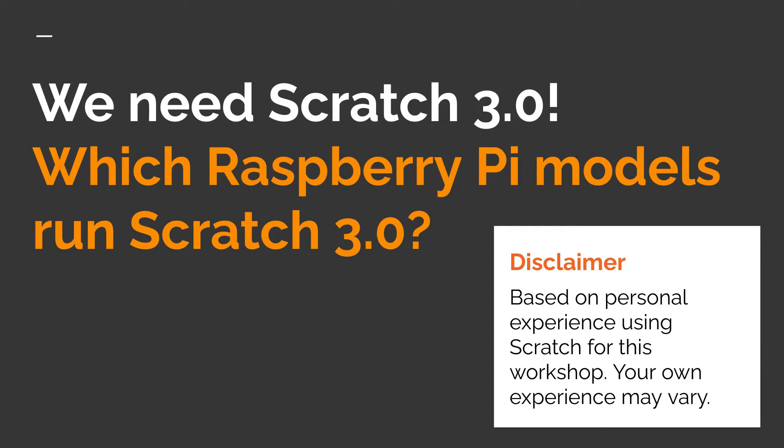Having established that for physical computing we need Scratch 3, what models of Raspberry Pi can it be used on? When Scratch 3 was made available, it was recommended for use with a Raspberry Pi 4 with at least 2 gigabytes of memory — and presumably that now includes a Raspberry Pi 5 as well. However, they did say it should run on other models, quoting: 'You can run Scratch 3 on a Raspberry Pi 2, 3, 3B+, or a Raspberry Pi 4 with 1GB of RAM — performance is reduced and it may fail to start due to lack of memory.'